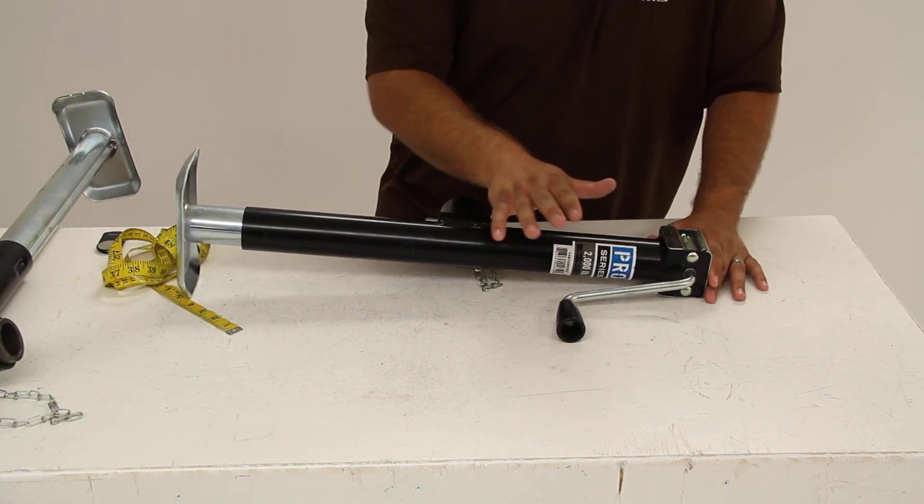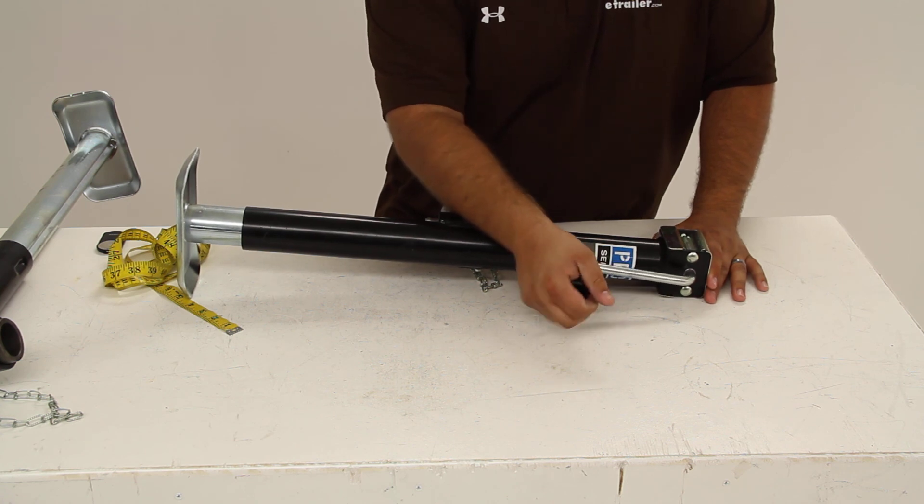This is a side wind jack with a nice ergonomic handle that makes operation smooth and easy.